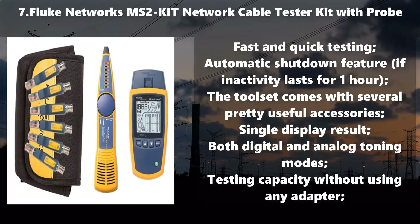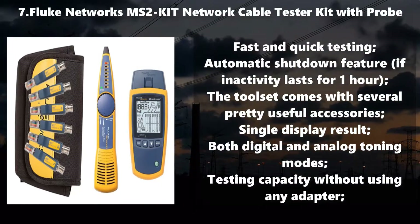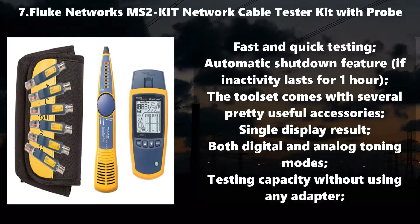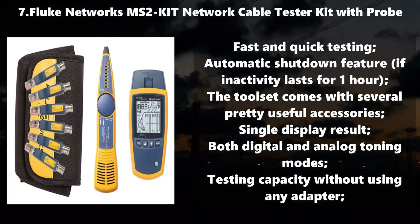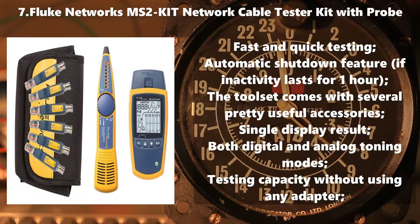Number 7: Fluke Networks MS2 Kit Network Cable Tester Kit with Probe. Fast and quick testing. Automatic shutdown feature — activity lasts for 1 hour. The toolset comes with several pretty useful accessories. Single display result. Both digital and analog toning modes. Testing capacity without using any adapter.